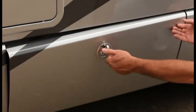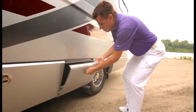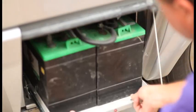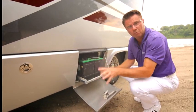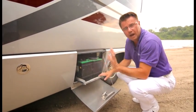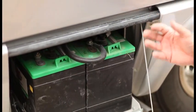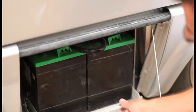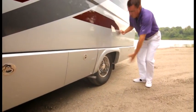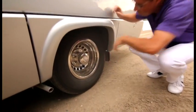Moving further down the coach, we've got a brand new feature for 2014: two six-volt batteries, giving you a little more amp hours. We also have a new option on the roof — a 95-watt solar panel. So if you're a dry camper, you can keep your batteries charged by natural sunlight. That's a nice little feature to help save the environment.